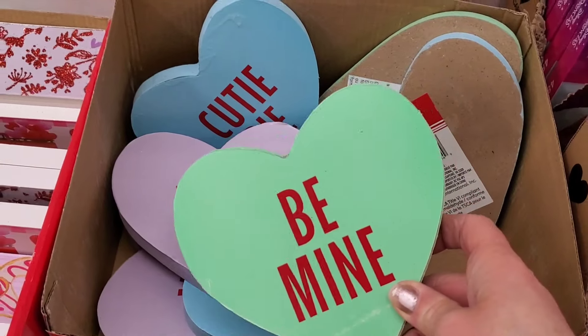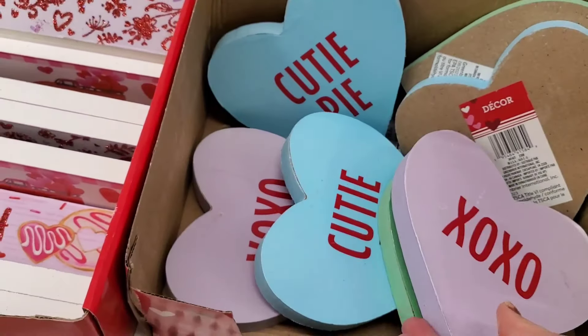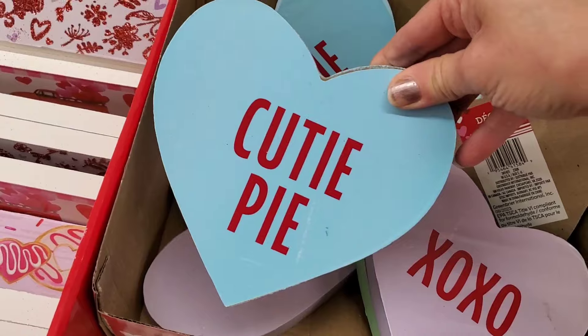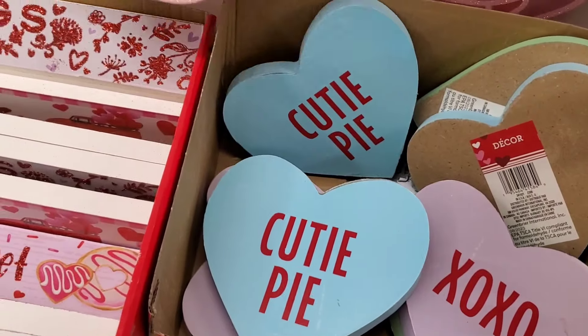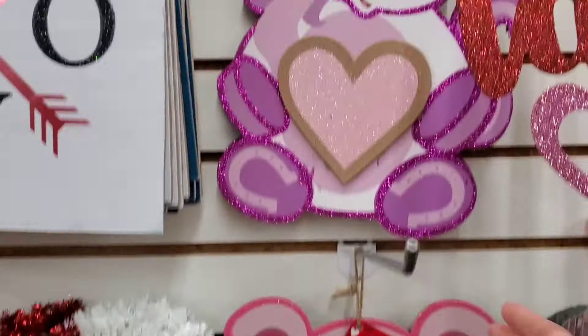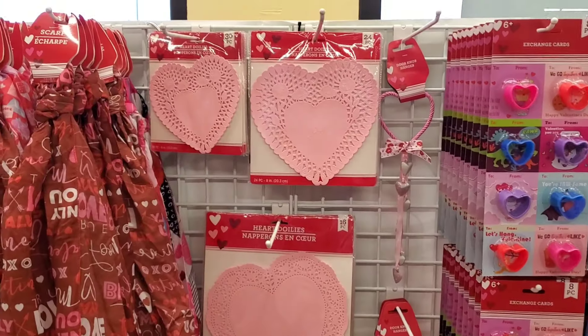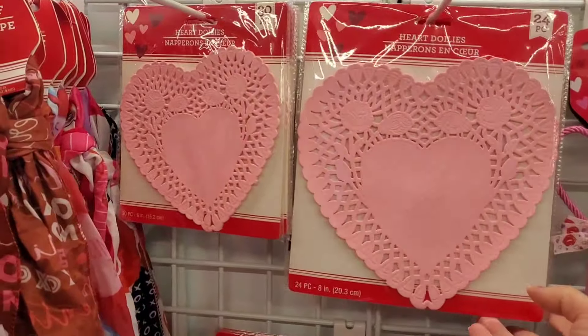They have other tabletop signs in conversation hearts style with multiple colors and different sayings. For animal lovers, they have a Valentine sloth, a koala bear, a unicorn, and a little dinosaur. These are always fun to decorate with.